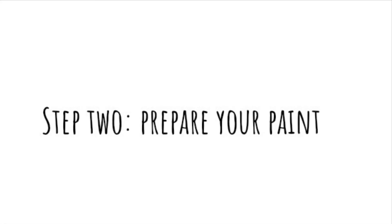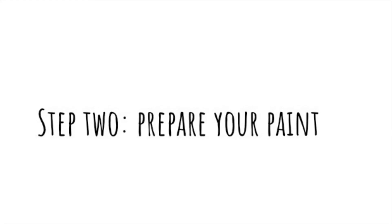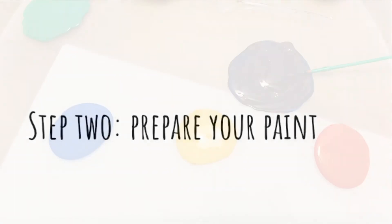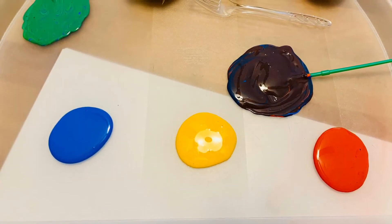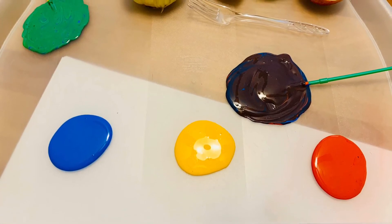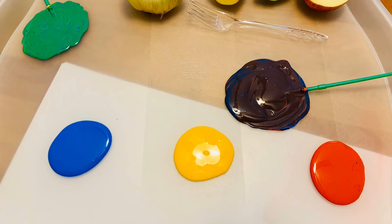Step 2: Prepare your paint. I am using blue, yellow, and red. I also mixed green and purple.